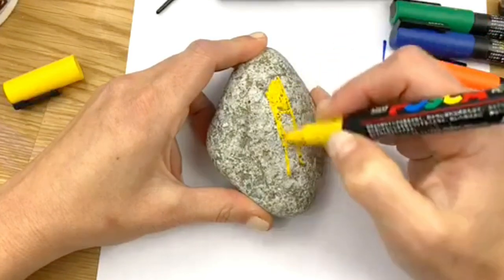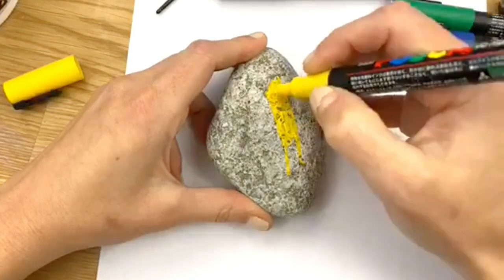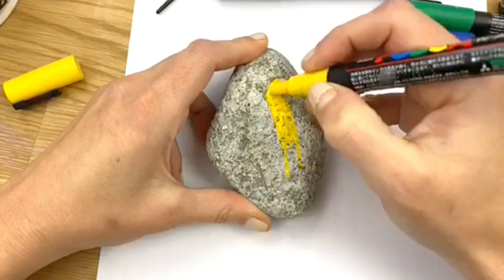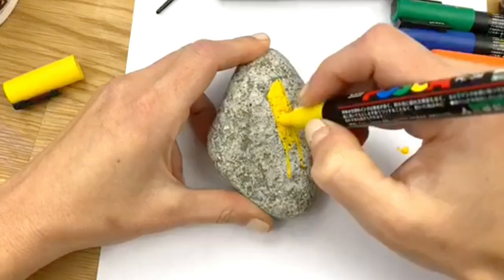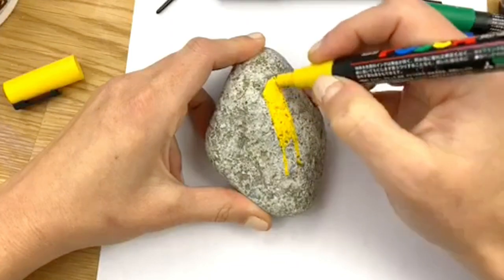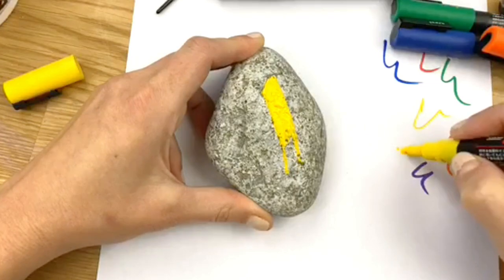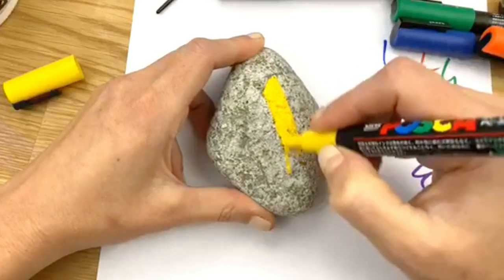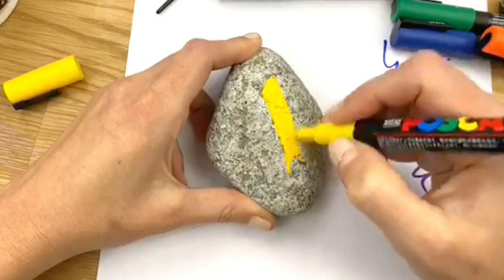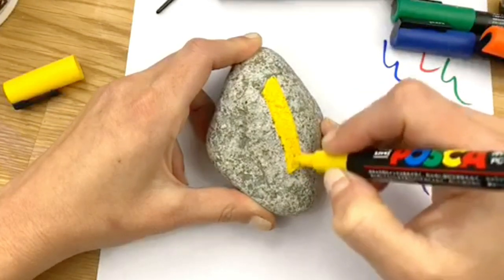I'm going ahead and filling this all the way in because yellow usually flows better once it gets going — I haven't used my yellow in a little while. If you ever feel like you're pushing really hard to get paint out, just pulse it on your paper a little bit. Every once in a while you'll get a little bead of paint; if that happens, just dab right into it and use it up. I don't like to waste paint, even paint pen paint.